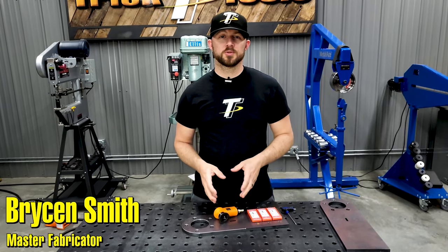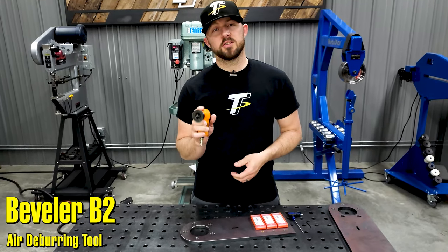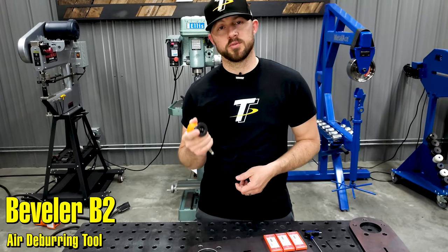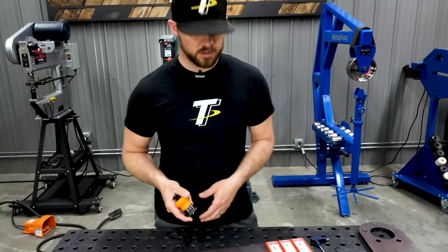We're back out here in the shop at Trick Tools and we wanted to give you guys a look at the Beveler B2. This is a pretty handy and unique little machine tool that you can use to deburr the edges of your plates or even put a little bevel on them to create a nice finished machine look.